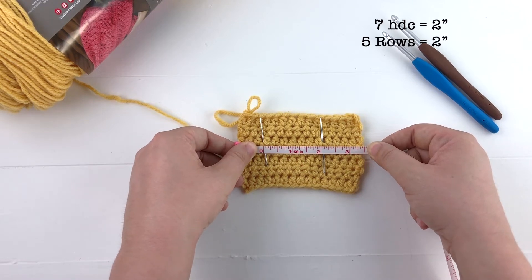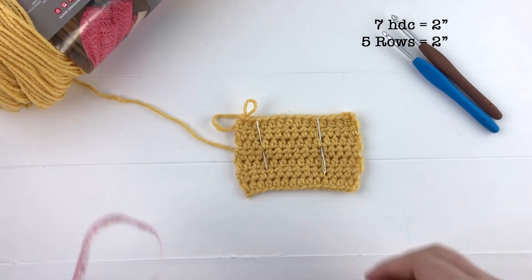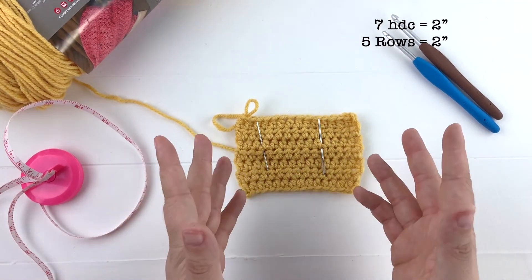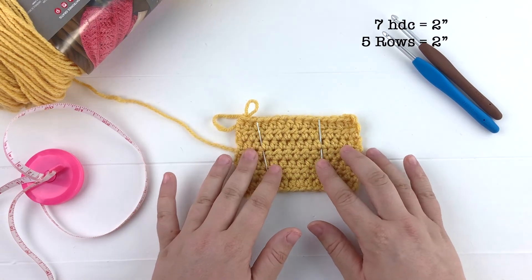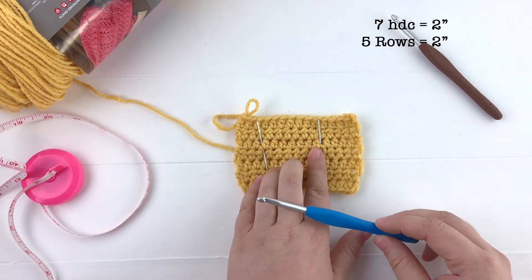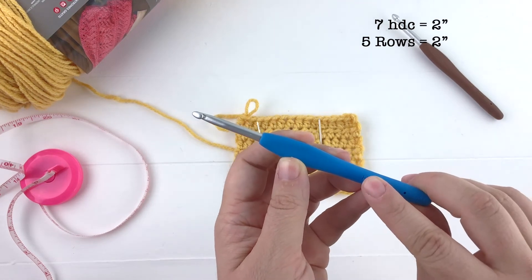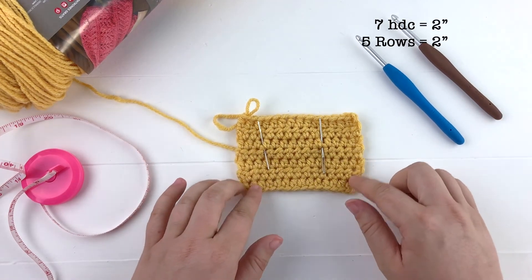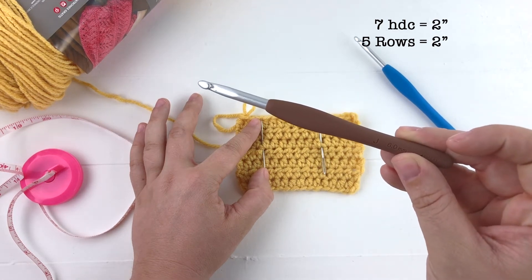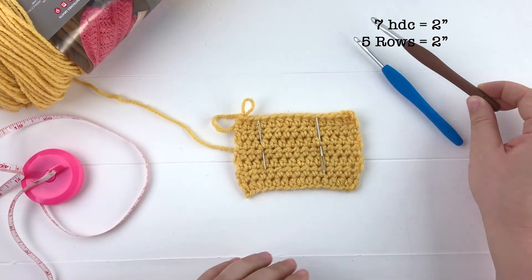Let's discuss what happens if the gauge isn't right — if you have eight stitches or six stitches at the two-inch point instead of seven. If you have six stitches, that simply means you have a larger gauge and the product is going to come out larger than it's supposed to be. In that case you want to use a smaller hook — I use the size H hook here, so I would use a size G hook, remake the swatch, and measure it again. If you had eight stitches, you would go ahead and use a larger hook, maybe a size I, to get your gauge closer to seven stitches for two inches.